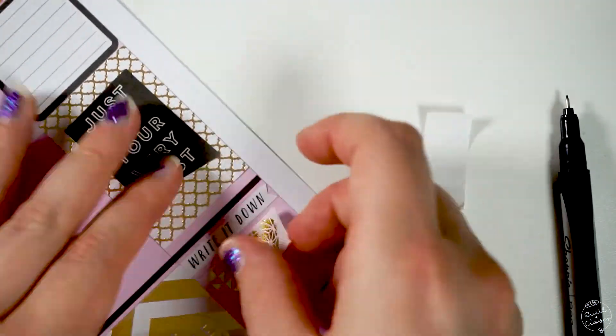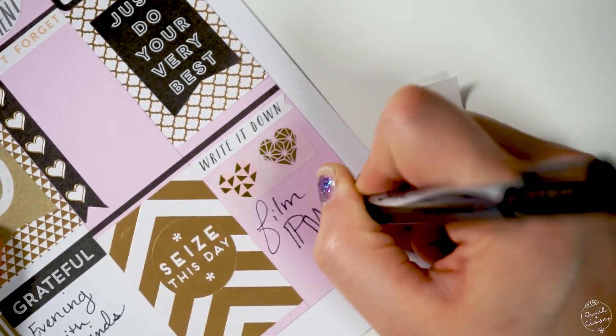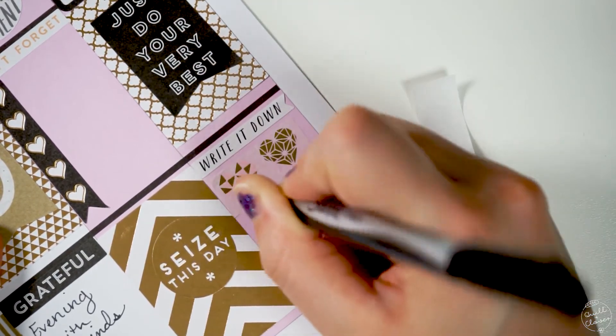I really liked how the tape is semi see-through, or transparent, so that the decoration on top of the washi tape shows up a little bit more.